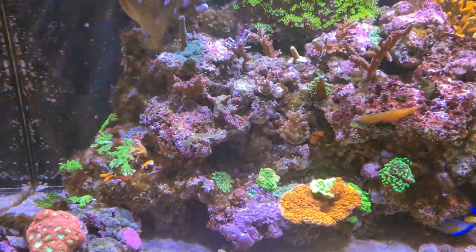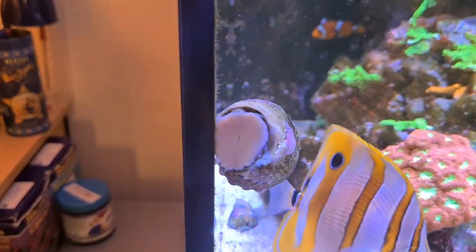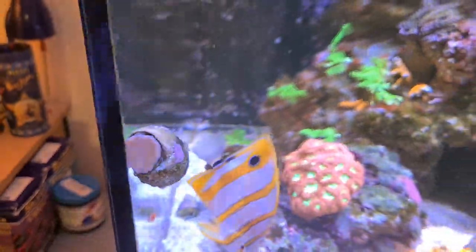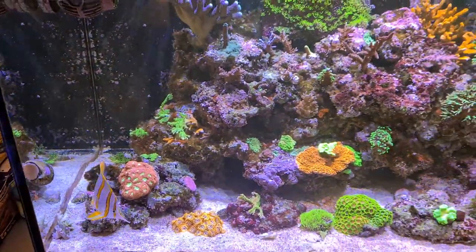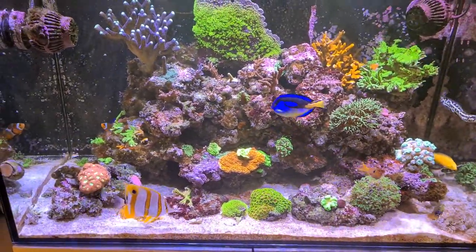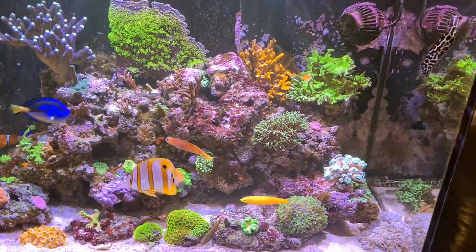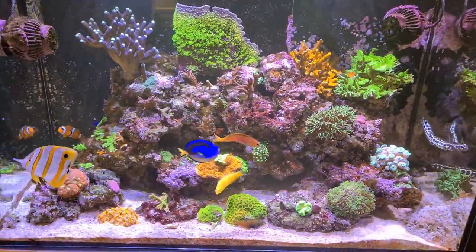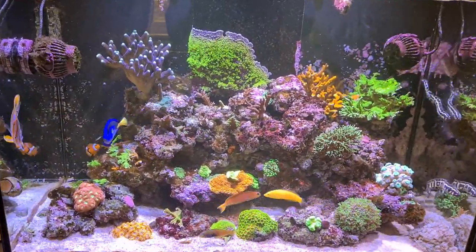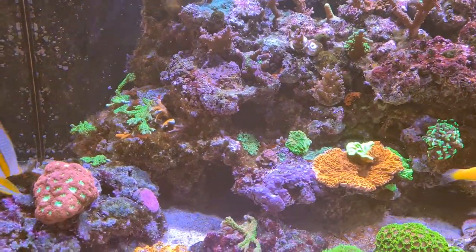I do need to beef up the cleanup crew in here. We've got two Mexican turbos but they're getting old and sluggish now - when they first went in they used to chew up any algae that was kicking around, but they're very lazy now. So we do need to boost our cleanup crew population in this tank and get this lovely rock, covered in coralline algae, all sparkling again.